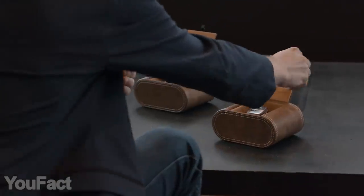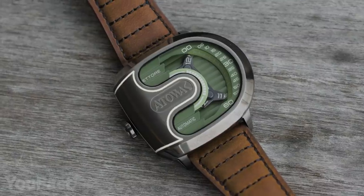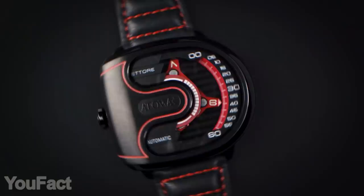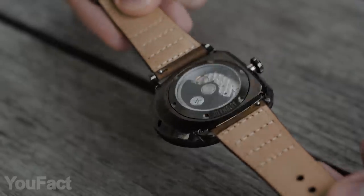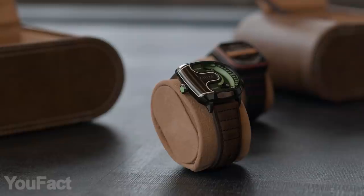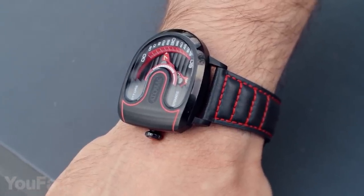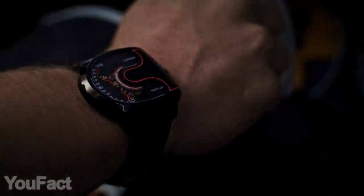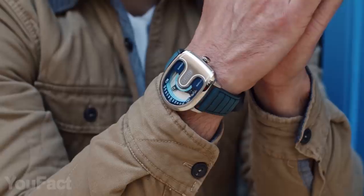If you liked this watch, you might be even more excited with the Atore Drift option. The streamlined sapphire glass represents a breathtaking racing track, while the case was inspired by Bugatti's supercar front part. Some things like the Japanese mechanism, the Superluminova coating, the stainless steel case, and the leather straps are the same. You can find the same black and red color combination in the Atore Drift lineup, which we consider to be a perfect blend, though there are other color options depending on your preferences.